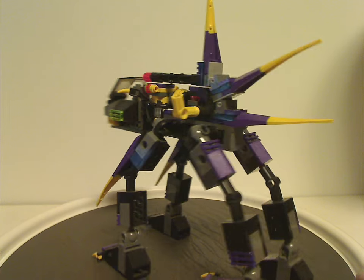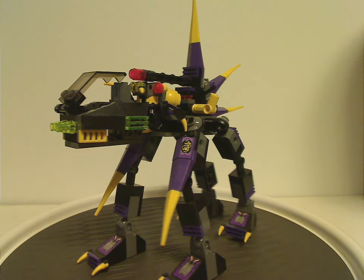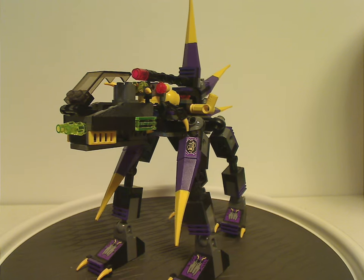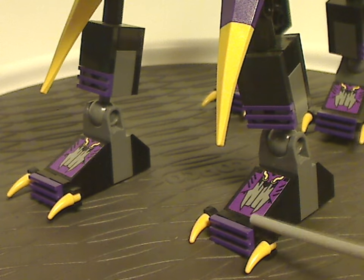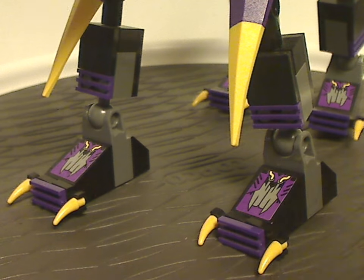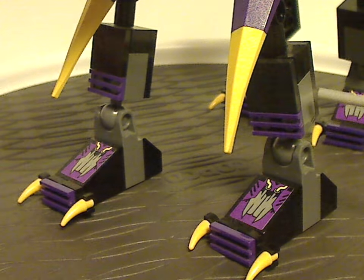Now onto the first of the two builds - the Dark Panther. It has a kind of odd but neat color scheme of black, purple, and yellow, with some translucent yellow as well. From first glance you can see perfect symmetry, which I always like to see. All four feet consist mostly of bracket slope pieces with a purple stripe, clips holding yellow tooth pieces representing claws, and a purple vent piece. They're held on by ball joints, which most sets in this year were quite heavy on.